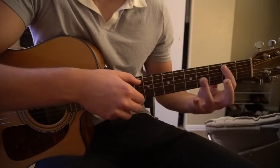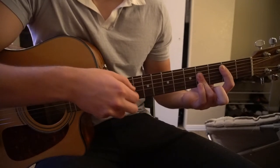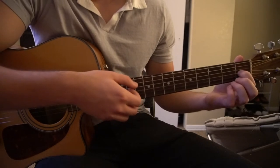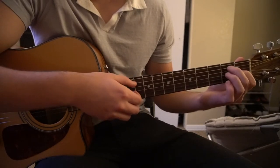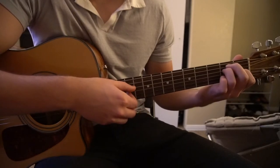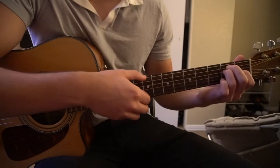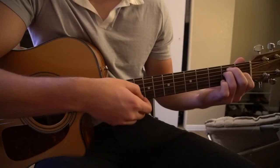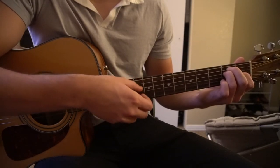We're going to go back to our B major chord, same picking. And finally we're going to go to an E chord. Your index is on the 1st fret of the G, middle finger is on the 2nd fret of the A, ring finger is on the 2nd fret of the D. And we're going to pick: E, G, D, B, G, D.